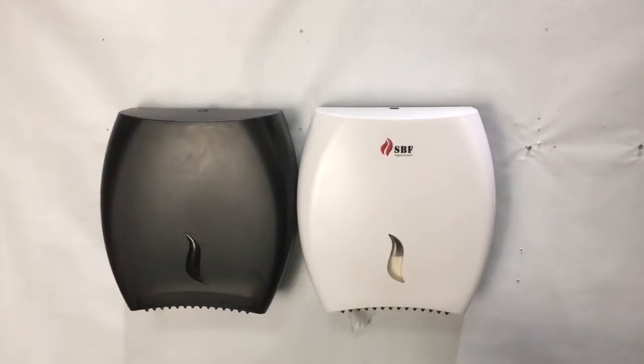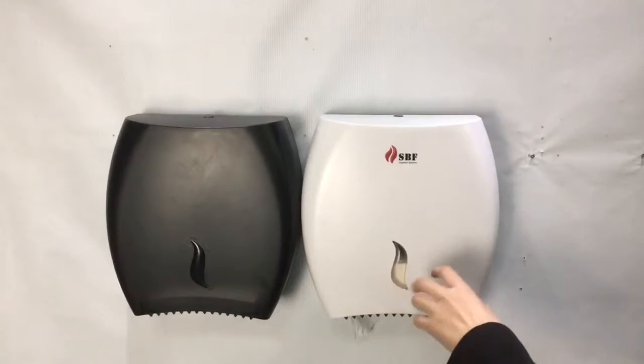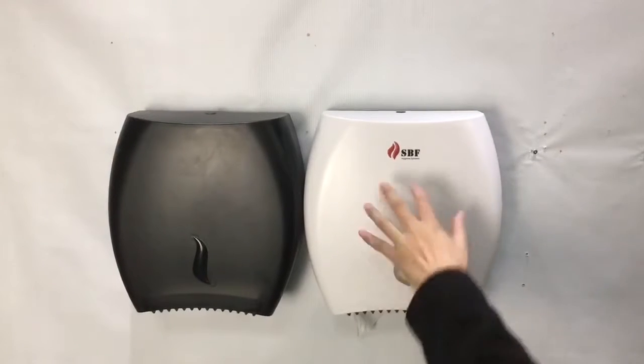Our new Jamborel dispenser — white, black — the window is like a dolphin. It's a symbol of our new series SBF.